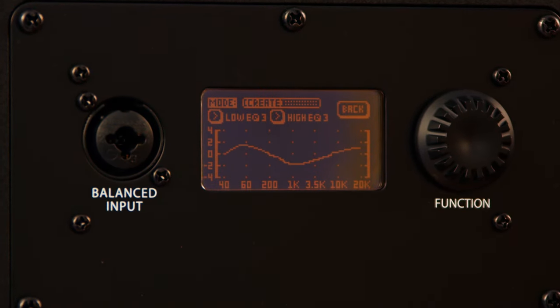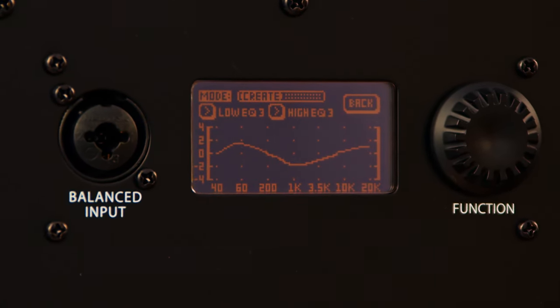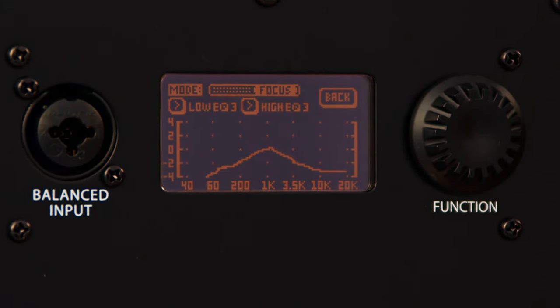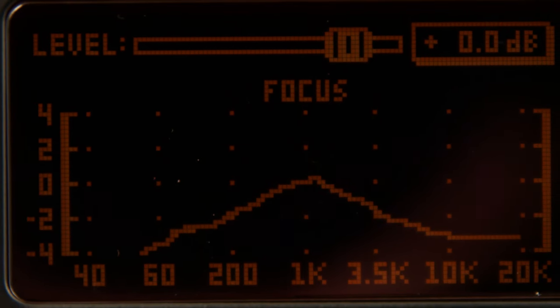The next mode is Create Mode, which provides a more inspirational voicing that's perfect for writing, producing, or just casual listening inside your studio. The last mode is Focus Mode, which offers a mid-range voicing for critical analysis of the mid-range band. This mode is ideal for dialing in and focusing on the mid-range of your mix, which typically has the most energy in your track.